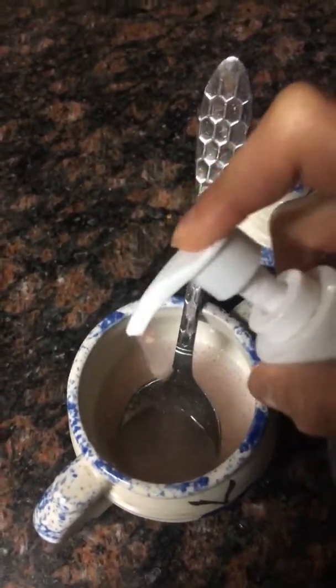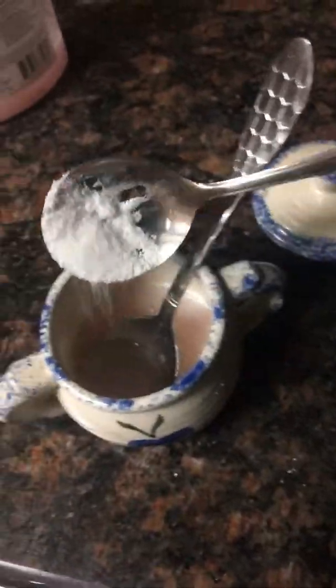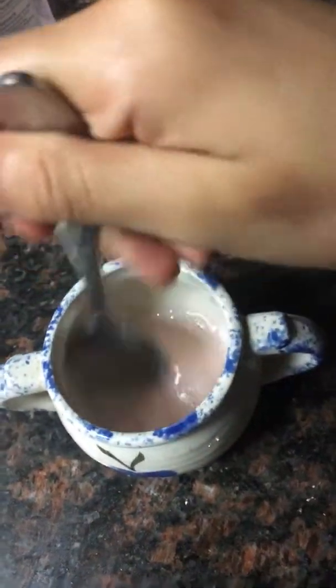You don't have to pour more soap, but I'm going to add more. I'm going to make sure that it makes it really good. So let it mix really good — you want to mix it really good.